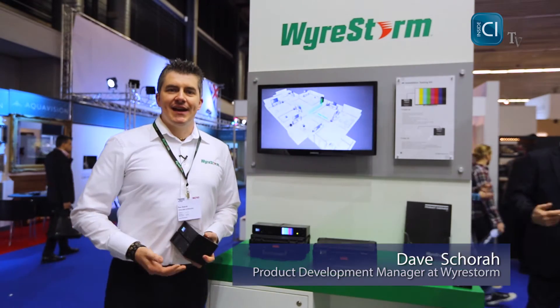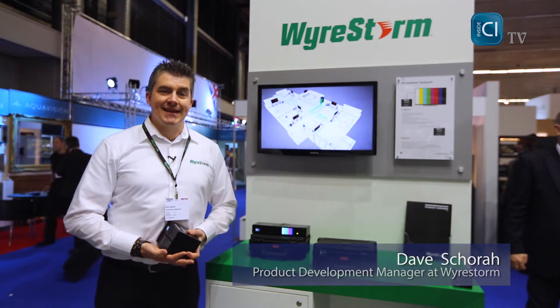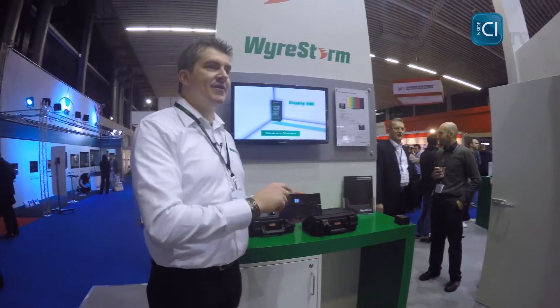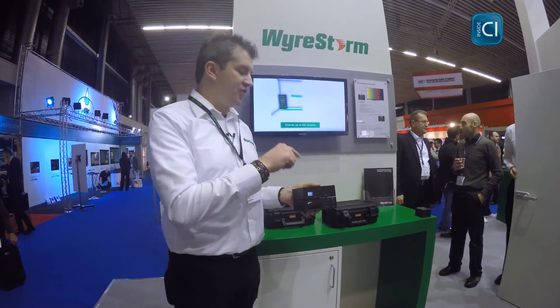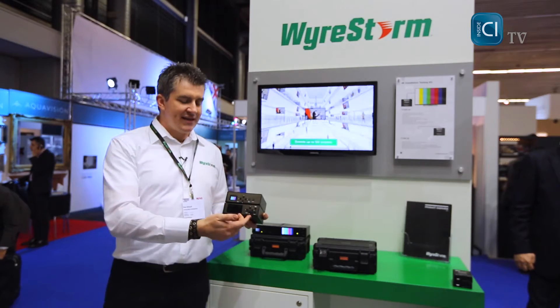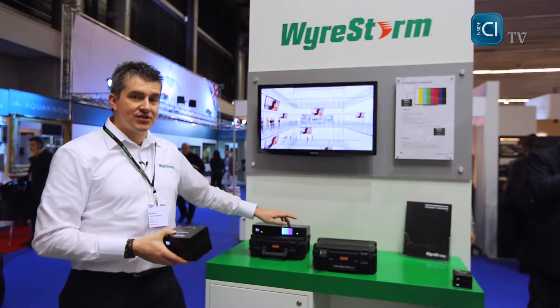Hi, I'm Dave from Wirestorm, and at ISE 2015 we are launching our new 4K test kit. It comprises two devices: a signal generator that can produce timing signals up to 4K 60Hz, and a signal analyzer that displays the incoming information on a built-in 2-inch OLED screen.